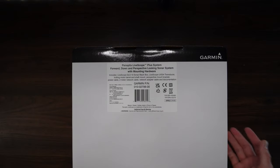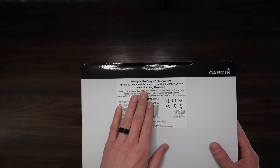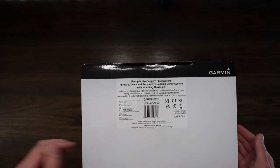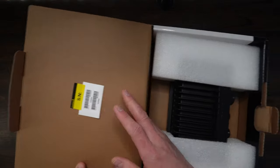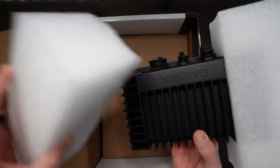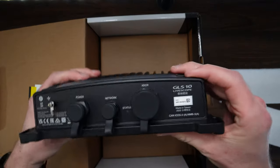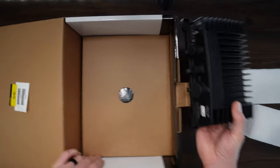So here we have the box. It comes in just a white Garmin box. It looks like they're not doing a ton of fancy packaging — with demand nowadays, they probably don't need anything fancier than this. As we can see, it says Panoptix LiveScope Plus System, forward, down, and perspective-looking sonar system with mounting hardware. We've got serial numbers at the top, and then we've got the black box itself as the first thing inside with some foam. This is the GLS-10 black box, the exact same as the one we're used to seeing, so nothing fancy there.